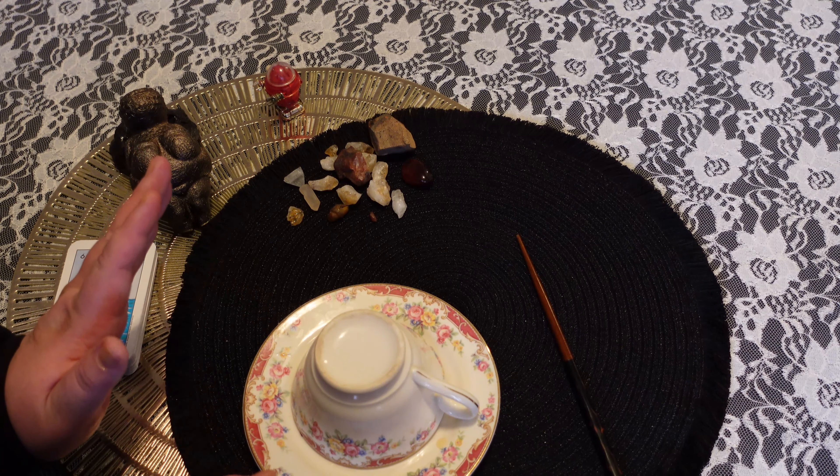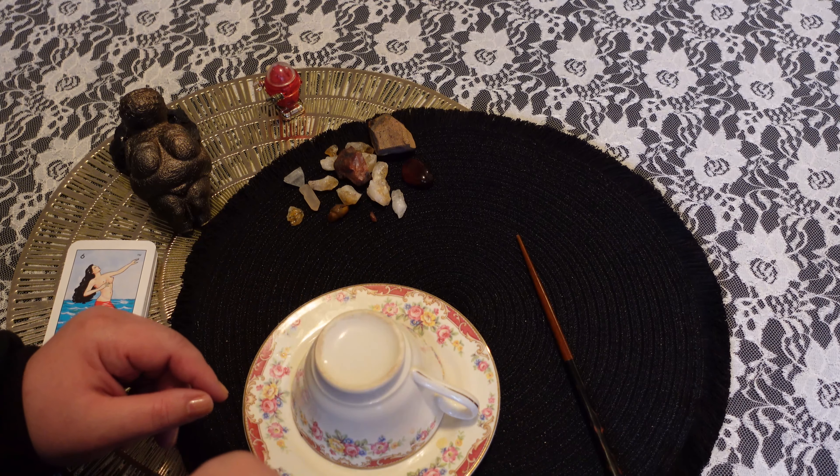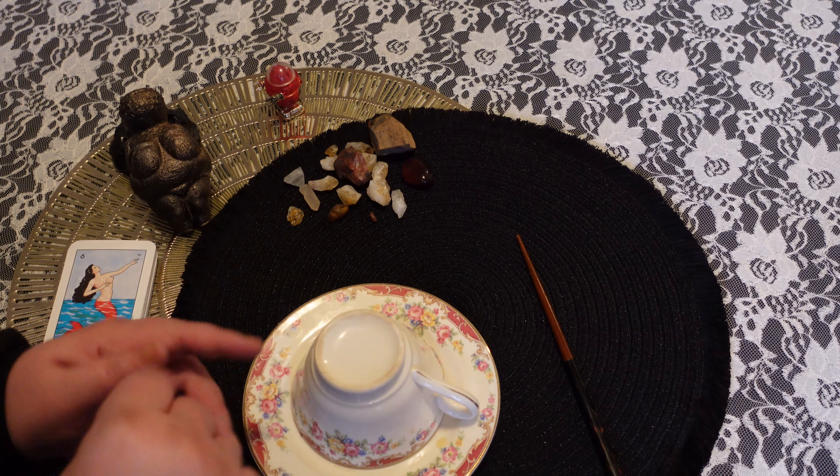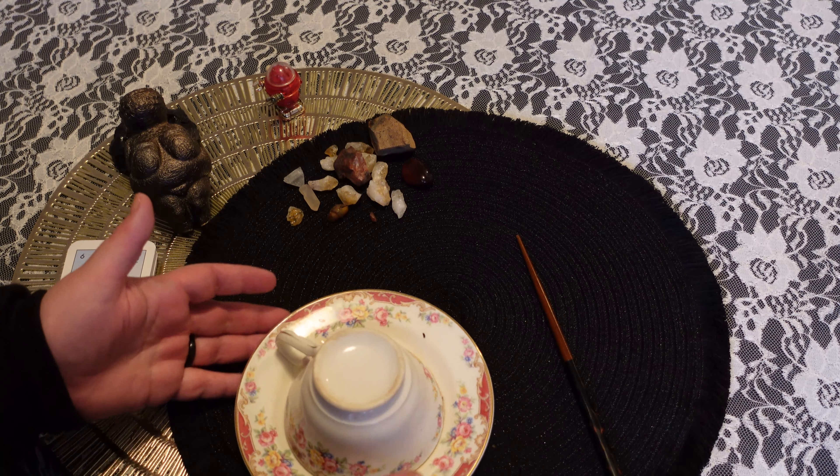So like every other time, I'm going to start with the cup facing the right. I'm going to turn it three times counterclockwise, then we're going to tap it three times. One, two, three.